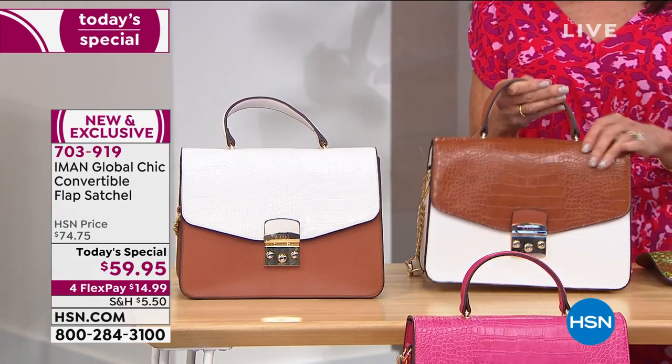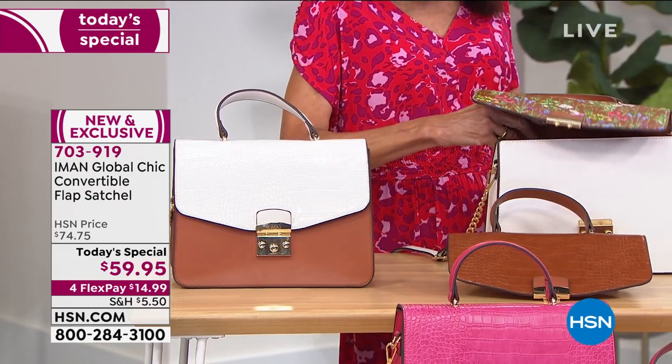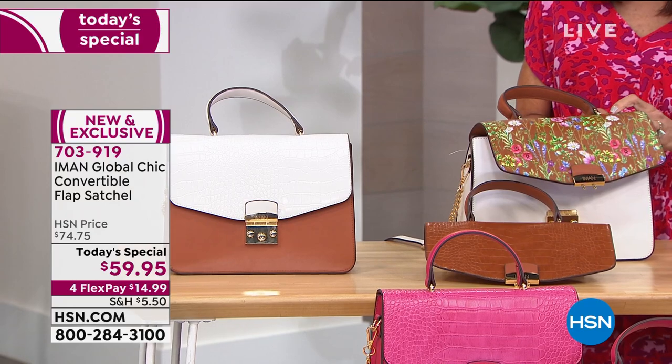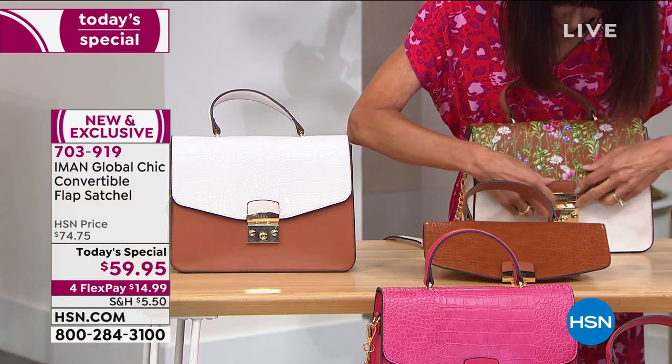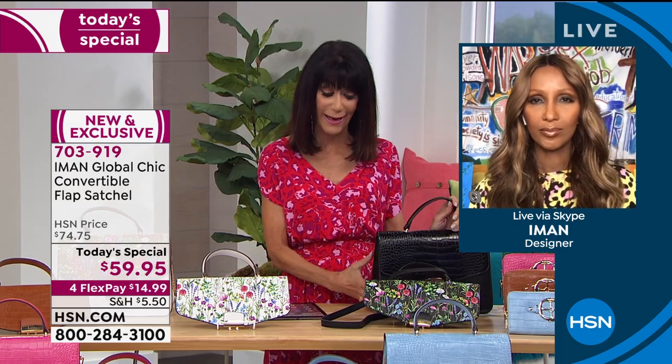When you see the cognac with the croco, what comes to mind immediately is Ralph Lauren — which is a four- to five-thousand-dollar bag. For me this is as classic as it gets. The takeaway is: because of HSN you're able to get it home and you have 30 days to return it if you don't like it. Don't miss out — we're already losing two colors and they're going to sell out. Goodbye to the black — the black just sold out. Congratulations to everyone who took advantage of the black!